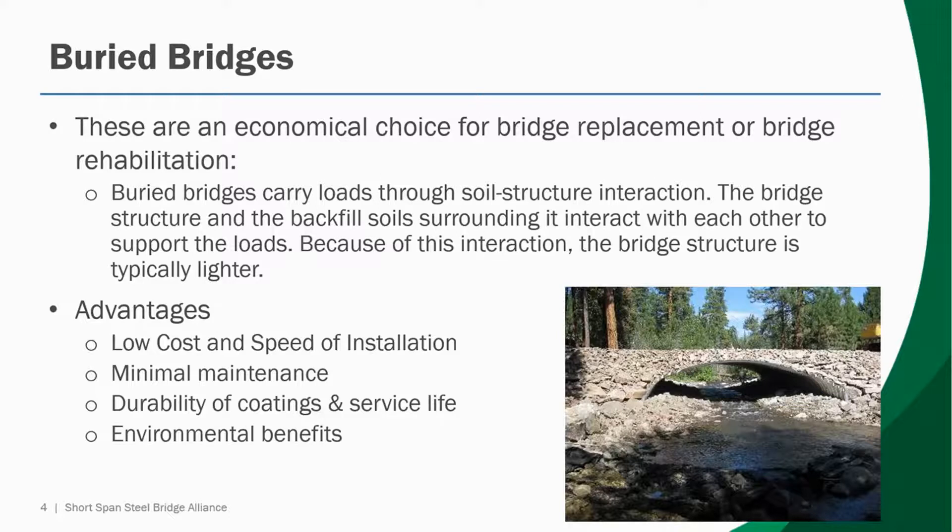Finally, there are environmental benefits to buried bridges. Habitat protection and environmental enhancements are major benefits of using long span structures. Habitats are preserved by spanning the riparian zones and preserving or creating a natural stream bed.